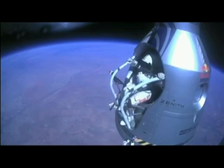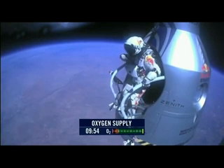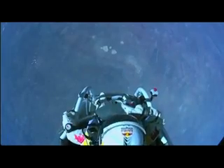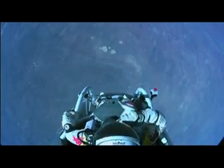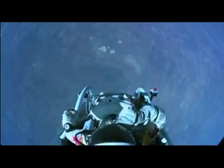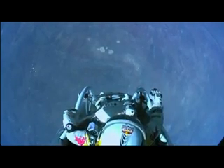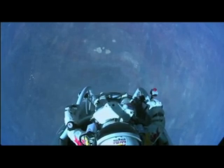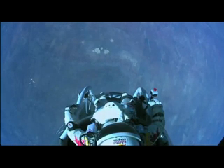Alright, stand up on the exterior step. Keep your head down. Release the helmet tie down strap. Start the cameras. And our guardian angel will take care of you. Alright, now the whole wheel is working now, and at least you can see what I can see.